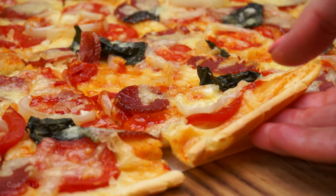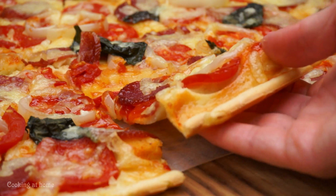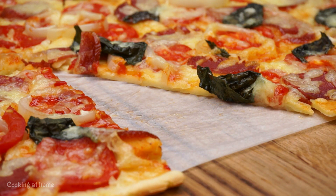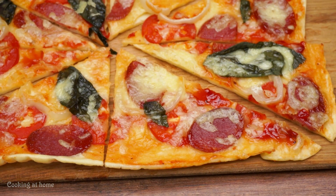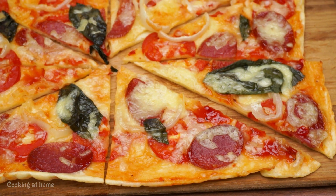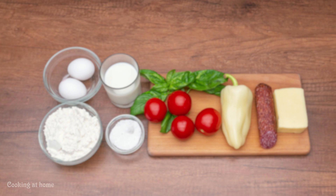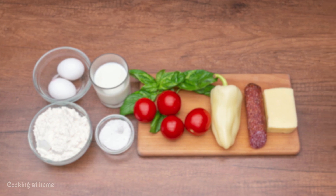Hi everybody, welcome to my channel. Today we're doing this pizza with a liquid base — it's an easy recipe and you can use anything you want on top. Follow my channel if you're not already following me to see more recipes.